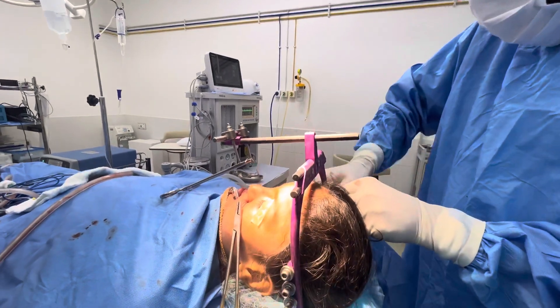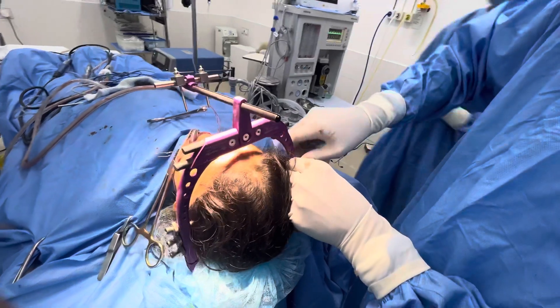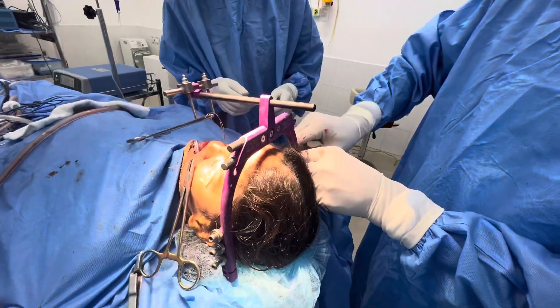These screws need to be tightened a bit more.